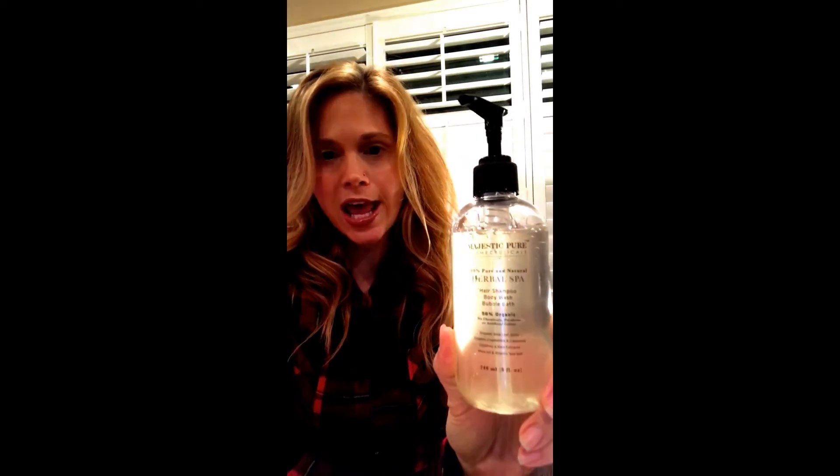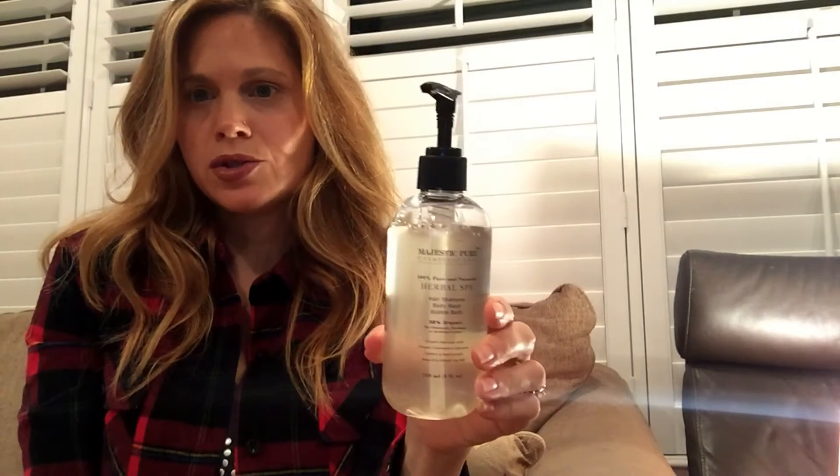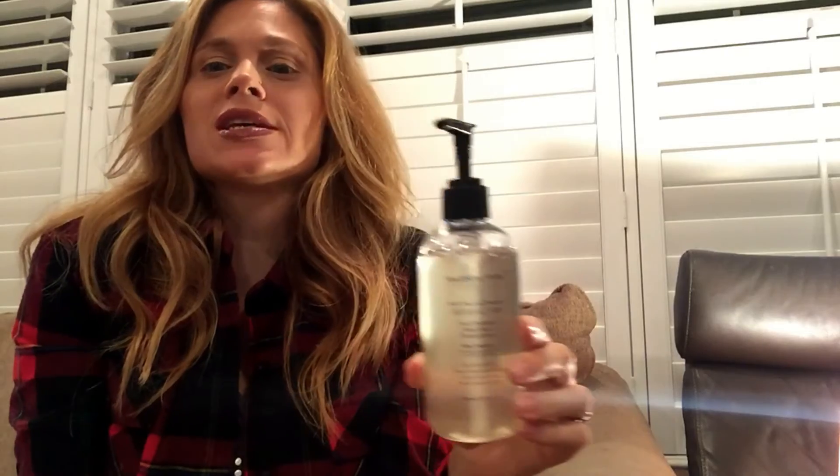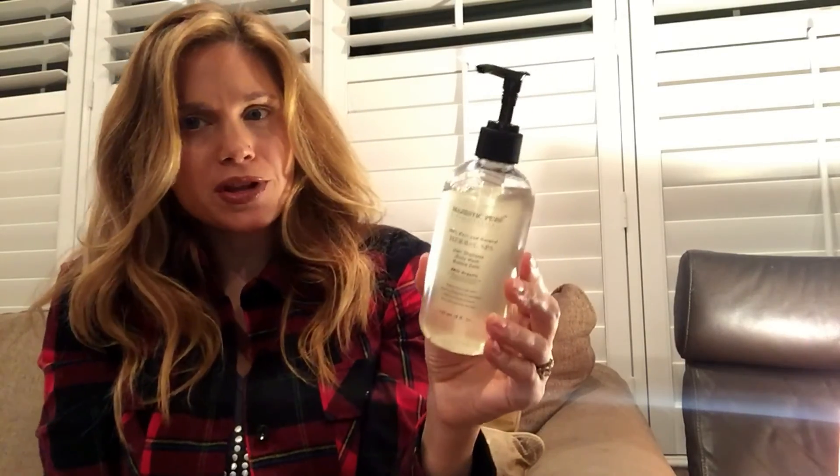So that's my review of this product. I did receive a promotional discount in order to review it. I ordered it on Amazon and got it on Prime — it came super fast, in two days. I appreciate that from the company. I'll just continue to use the bottle after this. If you want to purchase it and try it, get it on Amazon Prime — I'll put the link in the description.